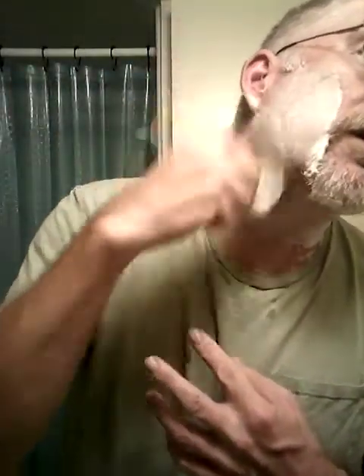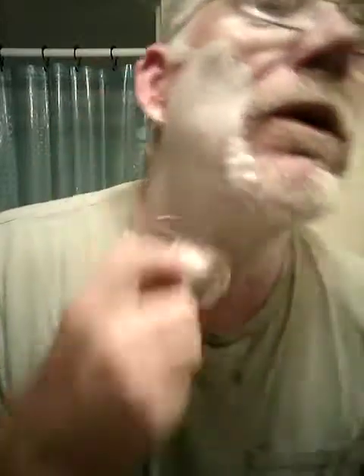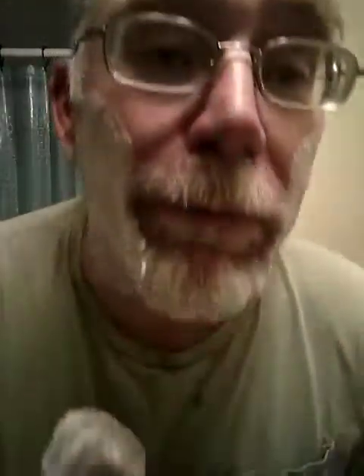Go ahead and clean up a little bit around the old goatee there and we'll go for round number two with this nice warm Williams lather. Look at that — nice. Get it all rubbed in there, do a little painting. If I could do a Bob Ross voice I'd talk about painting pretty little trees, but I can't really do that voice so we'll just use the one I've got.